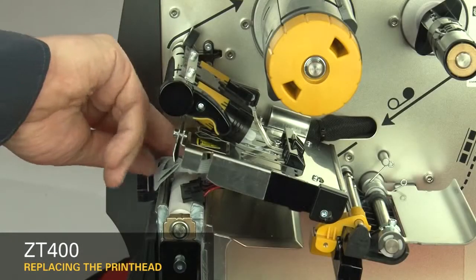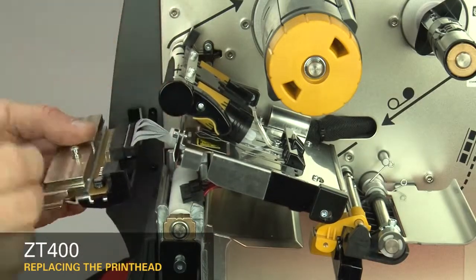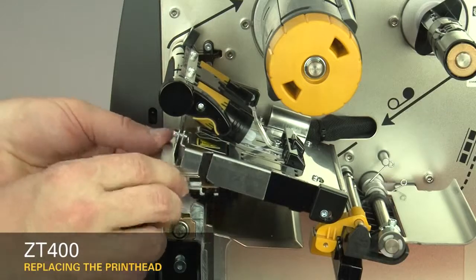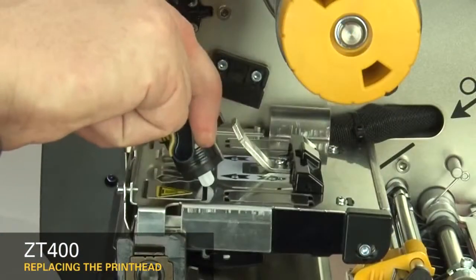Connect the new printhead to the power and data cables. Slide the printhead cable back into the printhead cable cover. Lower the toggle.